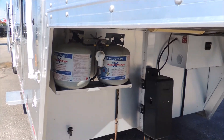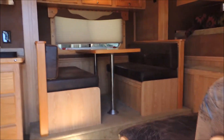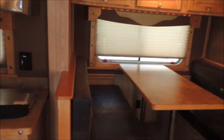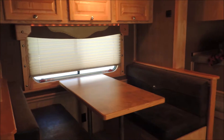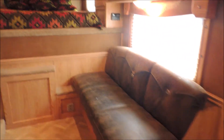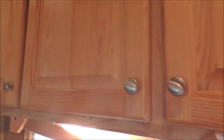Now we're gonna slip inside and show you the inside. We open the door and step in. First thing right off the bat, you notice it's got a dinette in the slide. It's also got a couch — both of those do make into a bed. Good big deep cabinets with wood doors, not laminated or vinyl wrap.